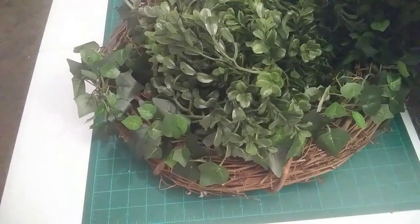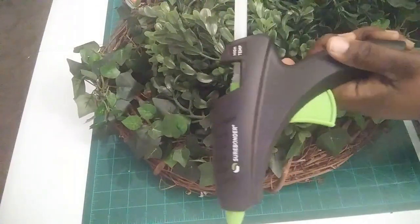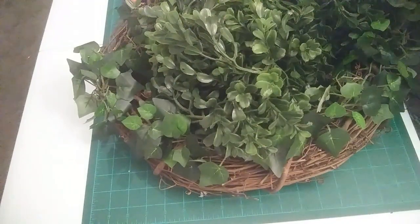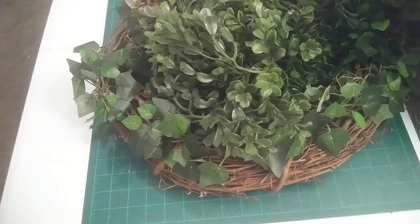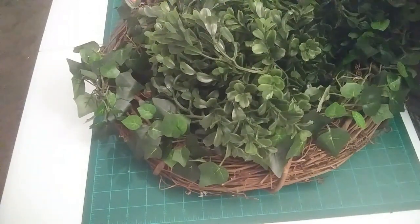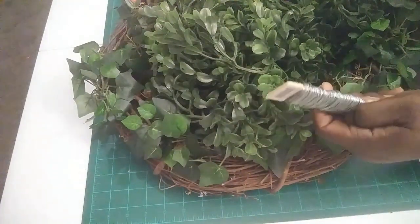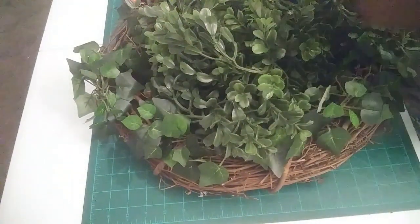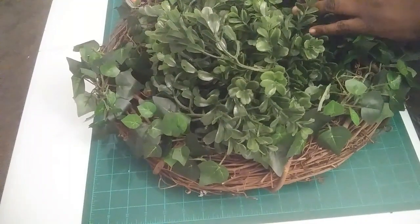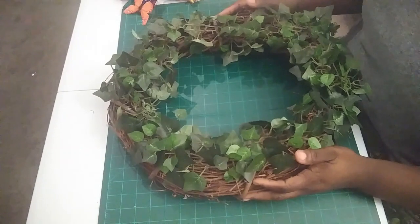We're also going to add some flowers. So you're going to need a glue gun and glue sticks. You're also going to need wire cutters and scissors, and you're going to need some floral wire — this wire is 22 gauge. Stay with me and when we come back we'll get started on this wreath.